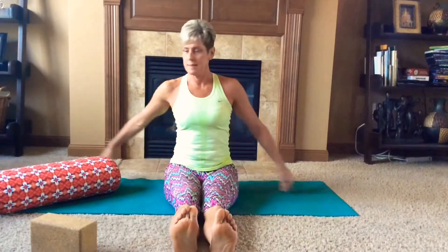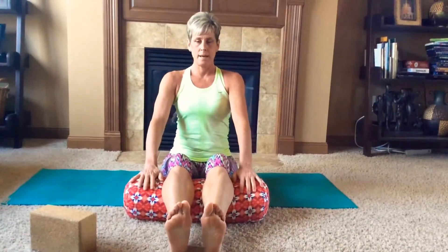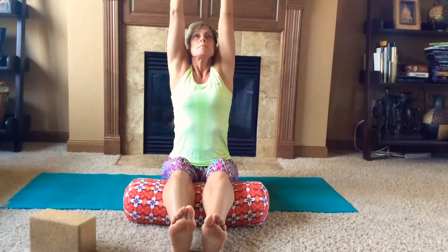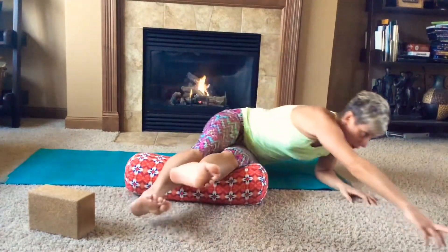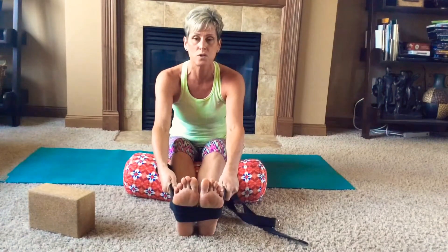Slowly bring yourself out of that last pose and bring your legs nice and long in front of you. Bring a block or a bolster — a couple of pillows — under your knee pit, keeping your legs extended with your heels just resting on the earth. Allow your rib cage to lift up away from your lower back. As you breathe in, lift nice and tall; as you exhale, slowly fold forward into caterpillar pose. If you can't quite reach beyond your feet, bring your strap and place it around the sole of your foot to encourage the flexion of your toes toward the crown of your head. Set your timer for four minutes.